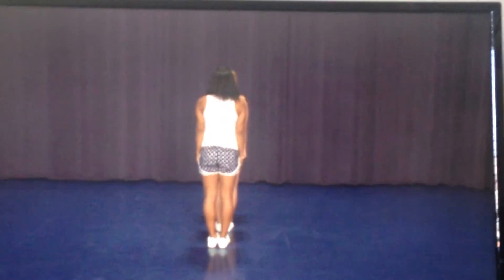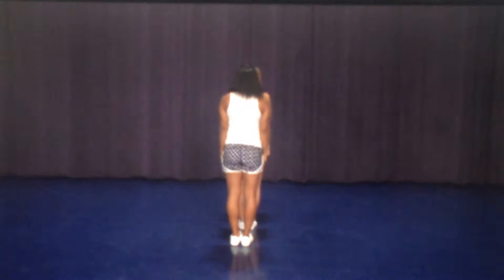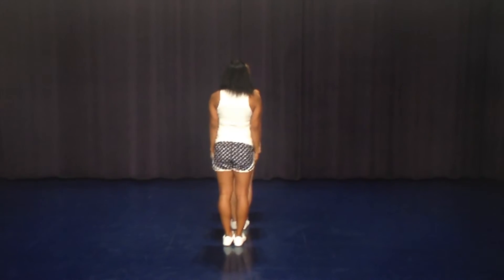With this dance we're going to start in columns. We're going to hold the first eight count, and then on the second eight counts when we move out to our formation it's going to pick up in groups.